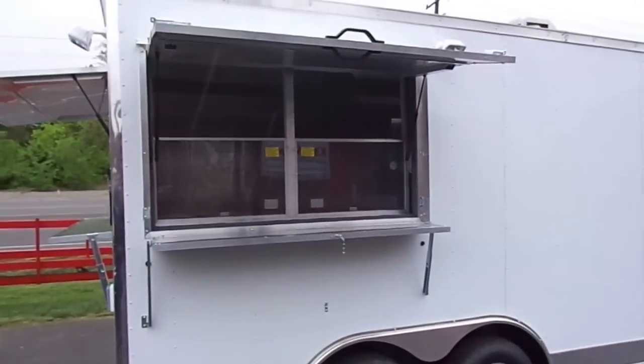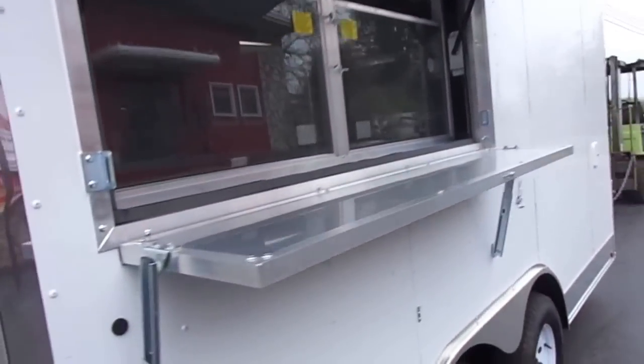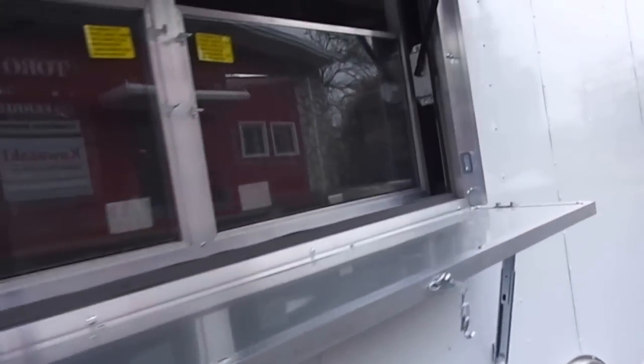Here we have a 3 foot by 5 foot concession window with glass and screens. It has a flip up counter on the exterior. It also has the flip up marquee sign for your signage.